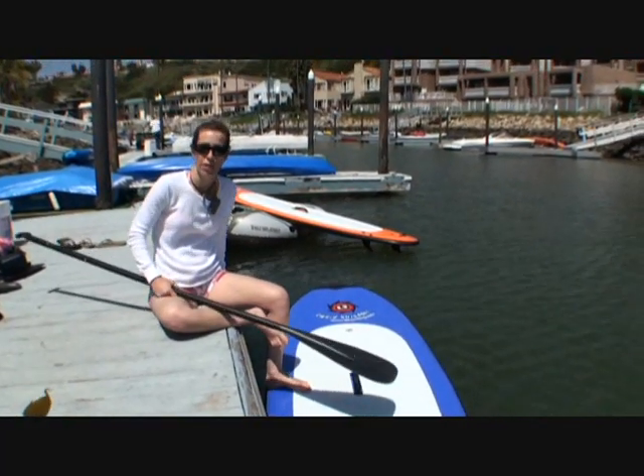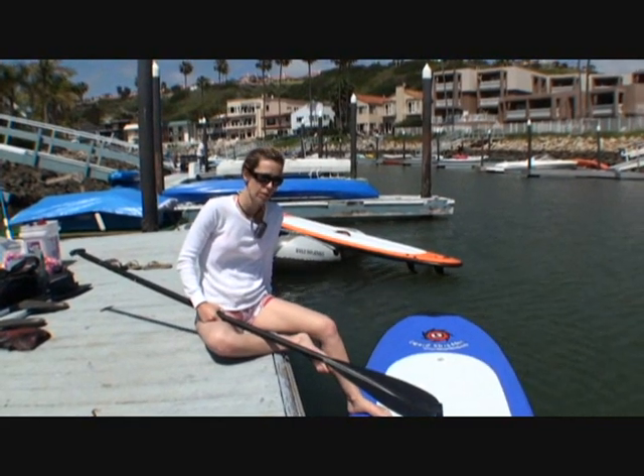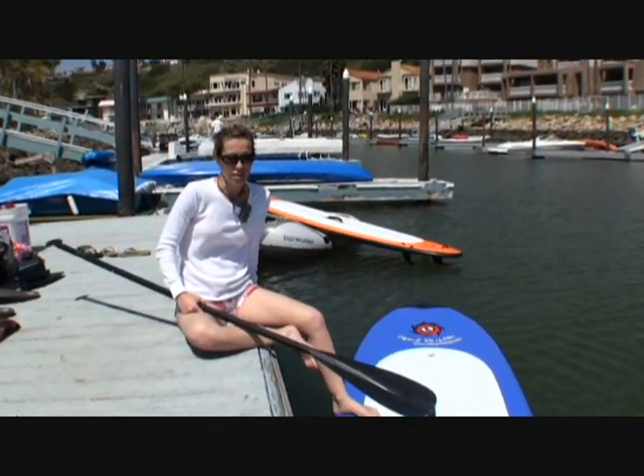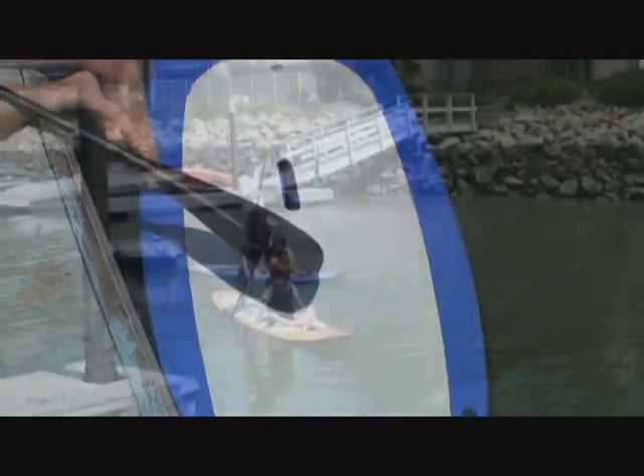By far, the 9-footer is my favorite, and I've tried quite a few stand-up paddle boards now. This one is super stable and easy to paddle, glides really well. These steps are really, really fun.